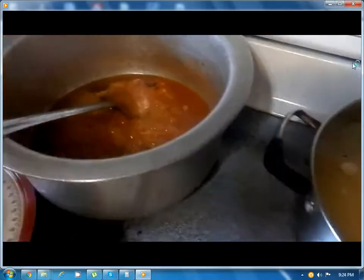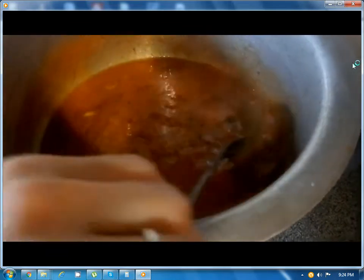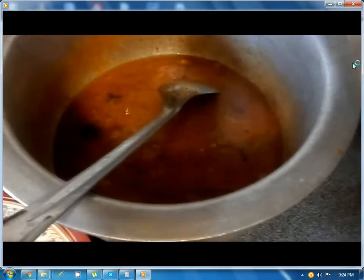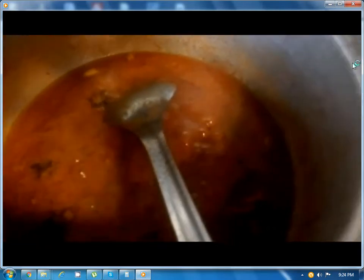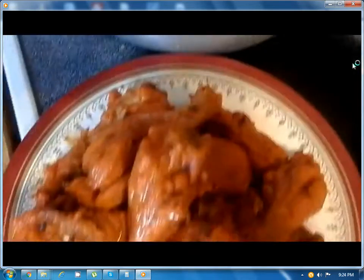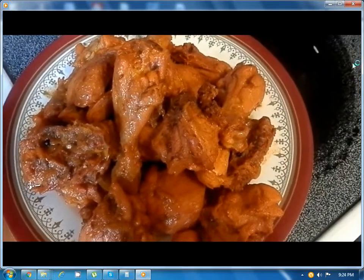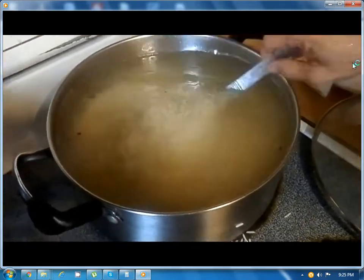We have separated the chicken from the masala and we're cooking the masala by itself, because if we leave the chicken in there it will become too tender and start to fall apart. So we're cooking the masala by itself to make the gravy thicker and evaporate the water. Now it is done — this is the consistency it should be. Here is the chicken we have separated.